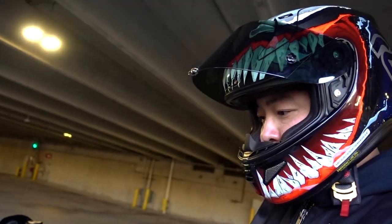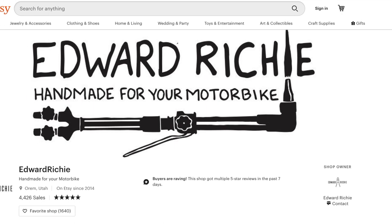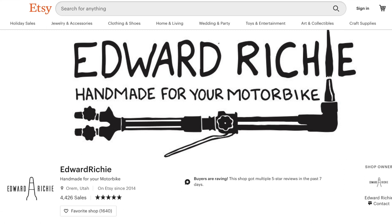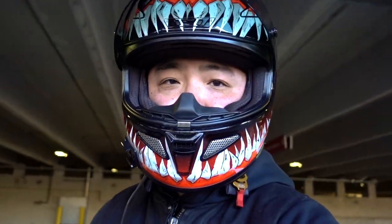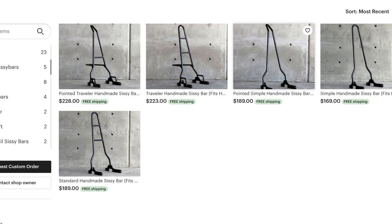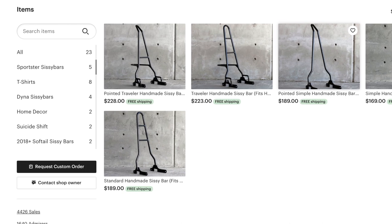So where I got the sissy bar from — it's not a company, but I think it's just a guy that I found on Etsy building out these cool sissy bars. When I did my Google search, this was one of the first things that popped up. I saw the image online, I really liked the look of it, so I clicked on it and found out that he built sissy bars for a lot of different bikes, mostly Harleys. And so I fell in love with what is called the Pointed Traveler.